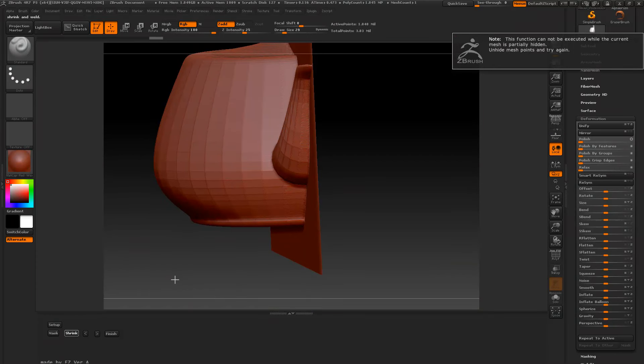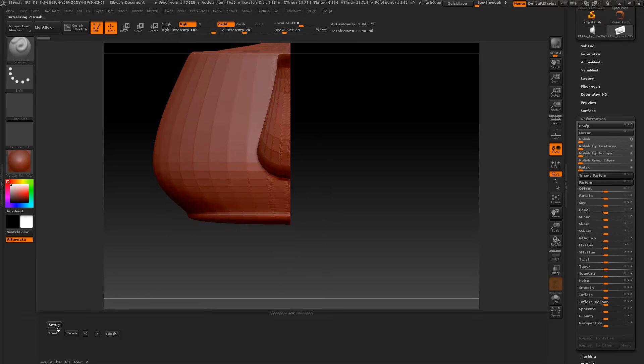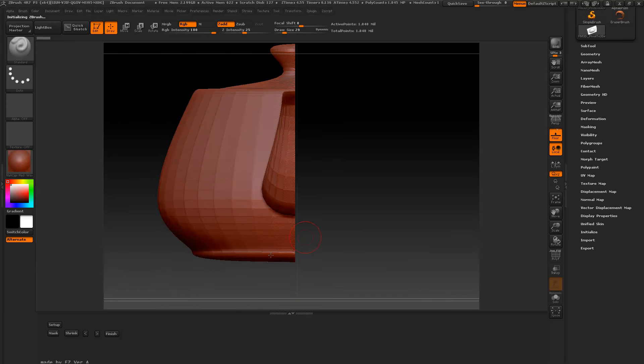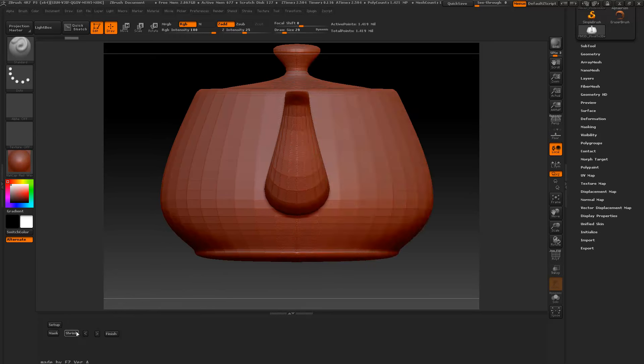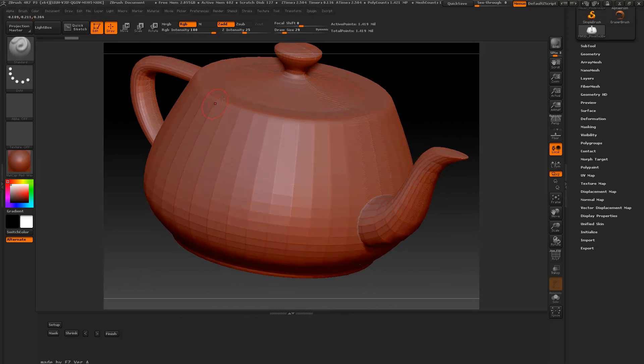Partially hidden — if you ever get that pop-up saying 'partially hidden,' you just press the Setup button again and wait till it comes back on. It's still at the same spot, so now when I press Shrink, it'll work. And voila — you can see the image plane when it's done, right there.